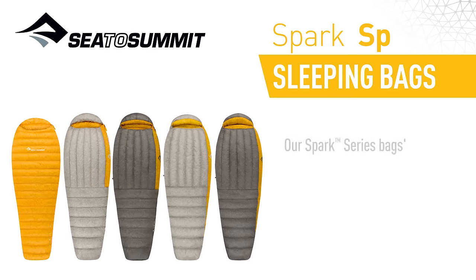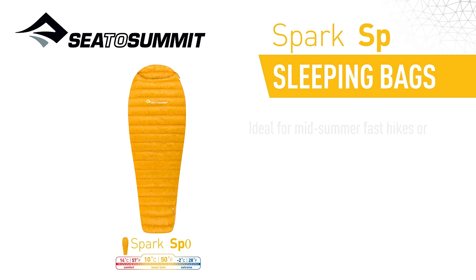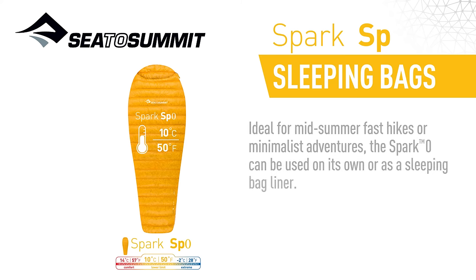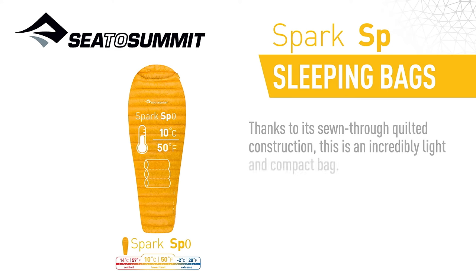Our Spark Series bag's thermally efficient contoured mummy design is further tweaked for each model to best fit the use scenario. Ideal for midsummer fast hikes or minimalist adventures, the Spark Zero can be used on its own or as a sleeping bag liner. Thanks to its sewn-through quilted construction, this is an incredibly light and compact bag.